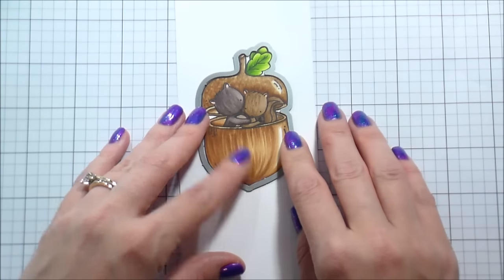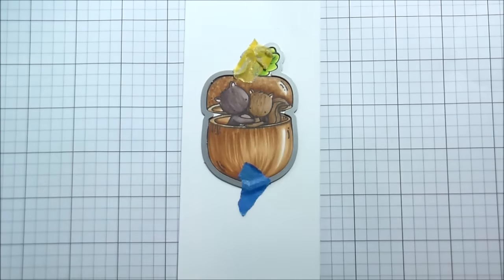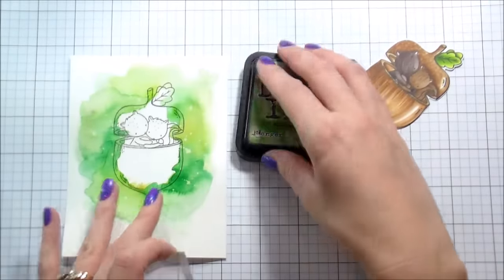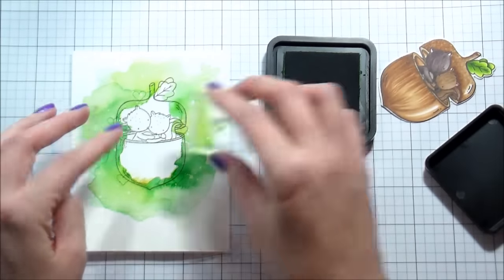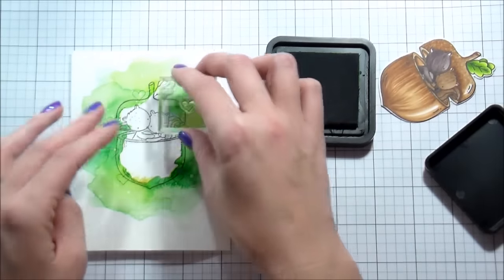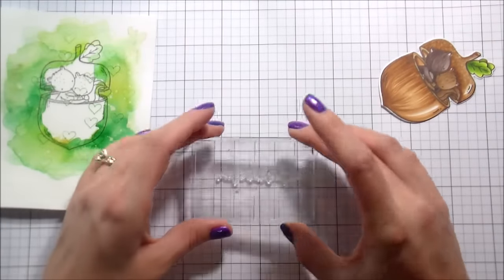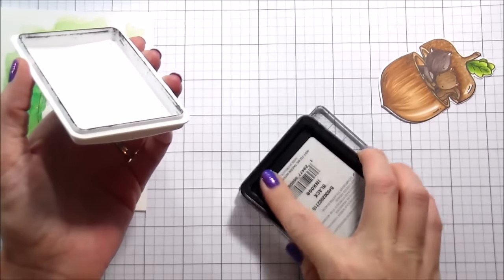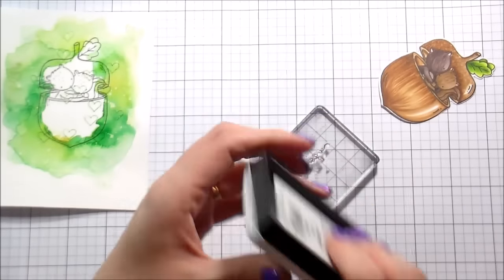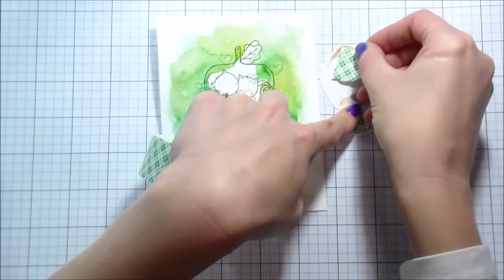I knew I wanted to cut this out with the die — I recommend outlining your images before you use the die. She just wasn't sticking out enough, so I went back in with the lightest color of the E71 family and went over her completely. It doesn't undo the shading, but it does give her a different color so she stands out more from the acorn. I'm going to line up my die now. I wanted a little bit more interest on my background, so I'm using Mowed Lawn and the little heart that's included in the set, stamping some at full strength and some at second generation.